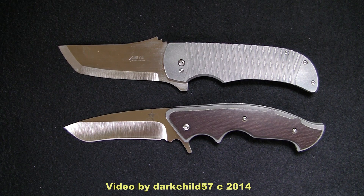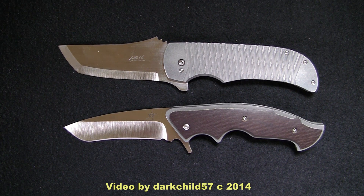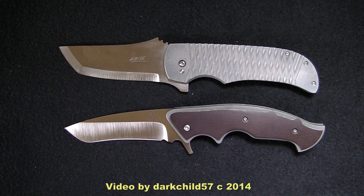So there it is — this is my entire flipper collection, up to date as of yesterday. If you've got any questions or comments, please leave them below. Otherwise, send me a personal message. Aside from that, have a good day, take care, and I'll catch you guys on the next one.